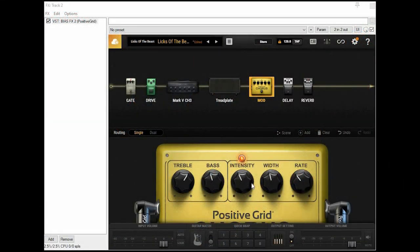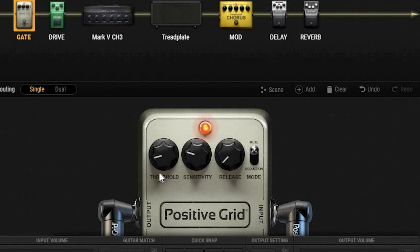Whenever you're playing with a good amount of gain, volume, and various effects, you're bound to get noise in your signal — and that's where a noise gate becomes essential. I have it set low, as I don't want it killing all of my sustain or sounding overly crisp. This is just to eliminate any hissing or whooshing during pauses.